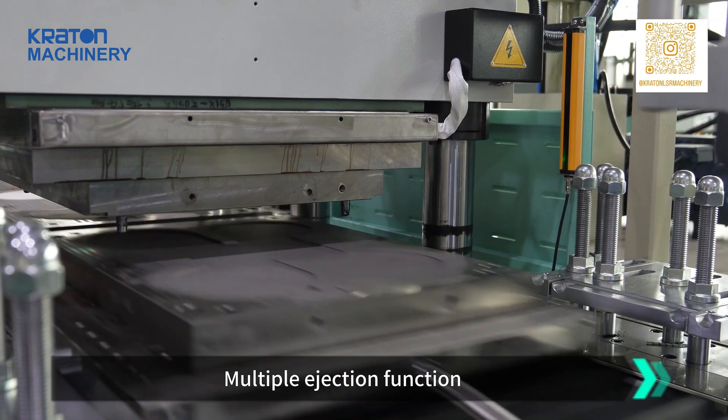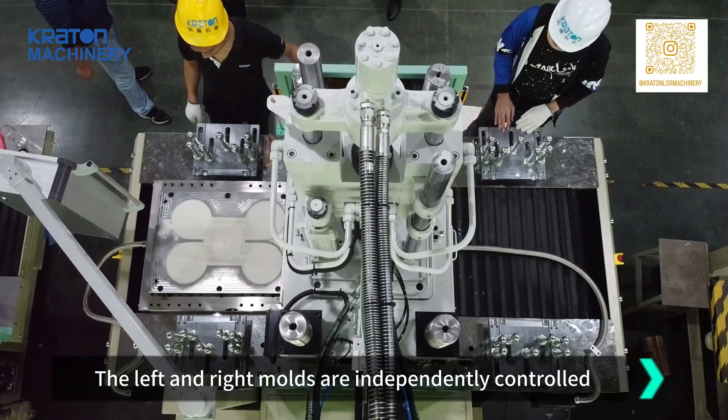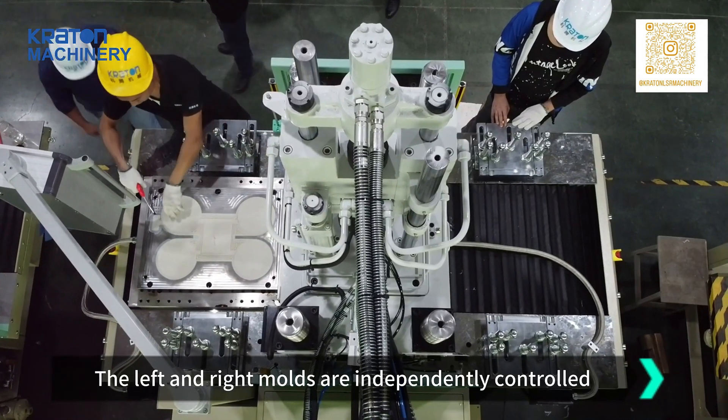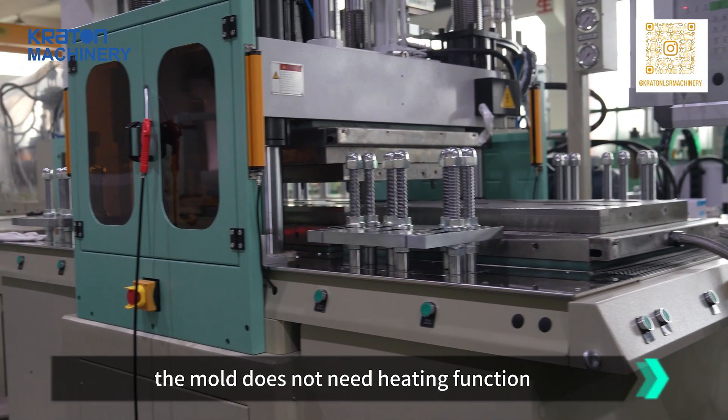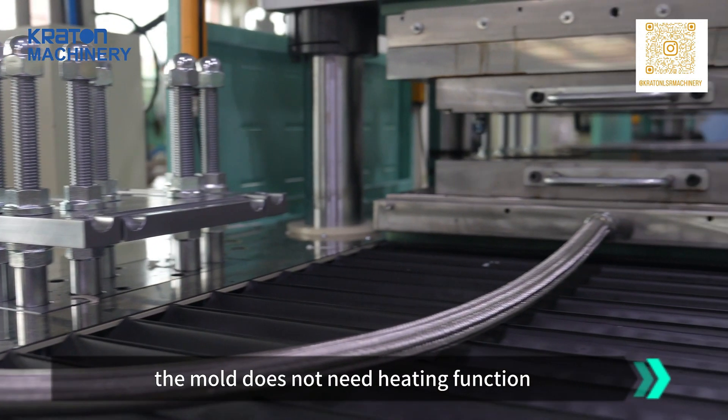When you have only one liquid silicone injection molding machine but need to achieve the production capacity of two devices, you can choose this vertical dual slide liquid silicone injection molding machine and install dual bottom molds.